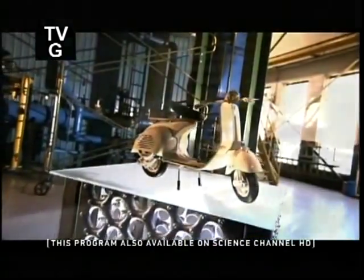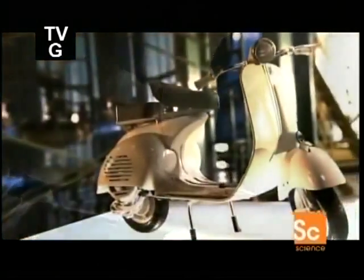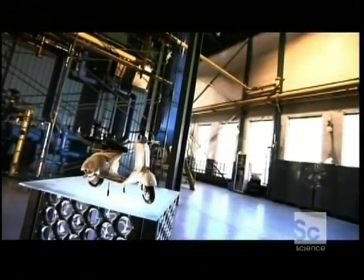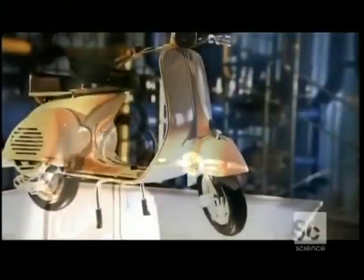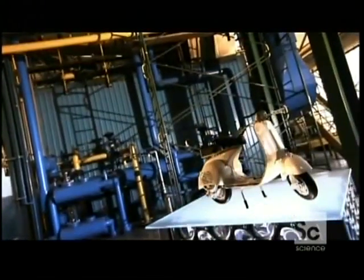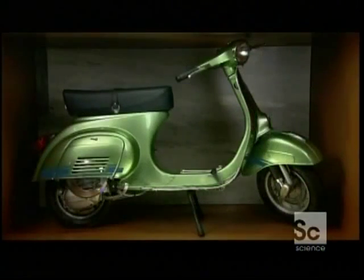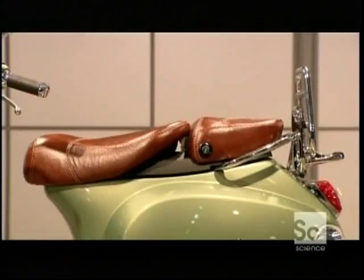The motor scooter as we know it hit the streets just after World War Two. Europe was rebuilding its devastated infrastructure, and the scooter offered affordable transportation at this critical time, so in a small way it helped put the post-war economy on the road to recovery. Many decades after it was first introduced, the scooter is still big on the streets, and the uncertain cost of fuel is one reason why.